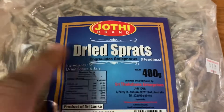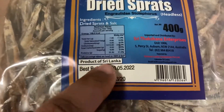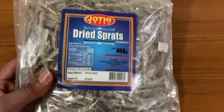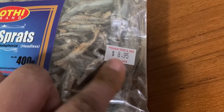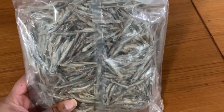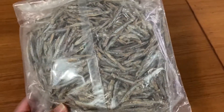This is a Sri Lanka product — 400 grams of headless dry fish. I will show you: 400 grams costs 9.99, that's 450 rupees. I will show you the recipe step by step so you can also make this.